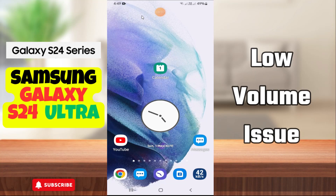Hi everyone. In today's video I'll tell you how to fix low volume issues in your Samsung Galaxy A24 Ultra. I'm going to show you how to fix this issue. Before I start, if you are new to my channel, don't forget to subscribe and hit the bell icon. Watch the complete video and learn how you can do it.